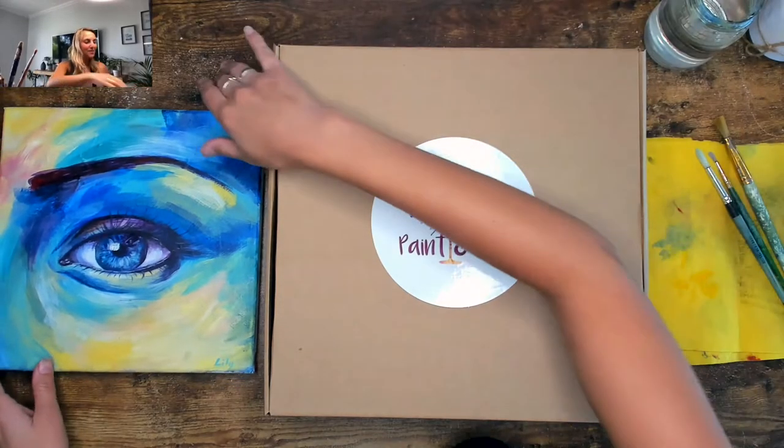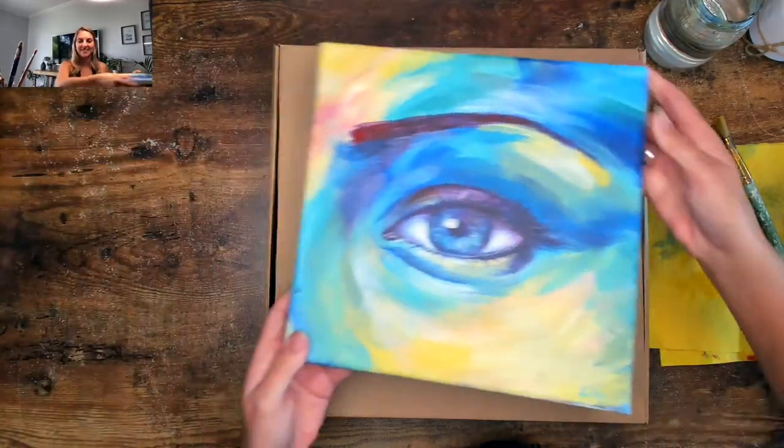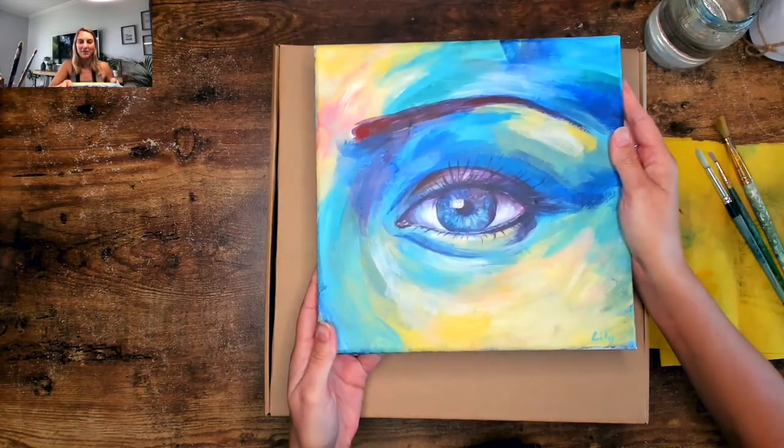While everyone's getting that sorted, please put some music on, get into the groove, pour yourself a glass of wine, and let's get ready to paint and sip. I'm just going to share my screen so you can see what's going on. There are cameras flying all around — sometimes it looks better on camera than in real life, but this is where we're going today.